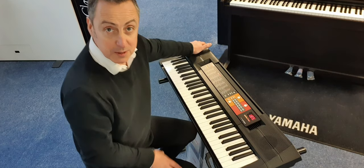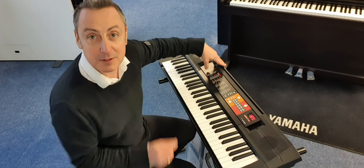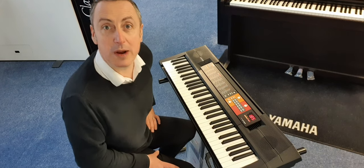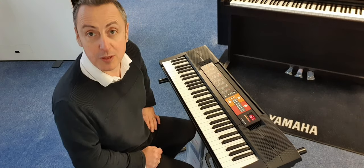It's got two eight-centimetre speakers at two and a half watts each. It's got a headphone socket, which is a mini jack, so you can plug headphones into it as well. It's got 120 different sounds, 30 songs built in, and over 100 rhythms.